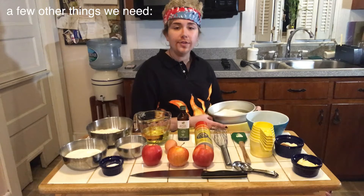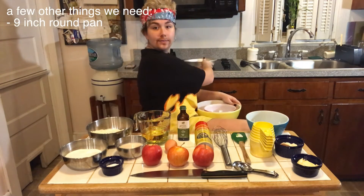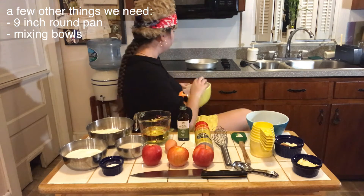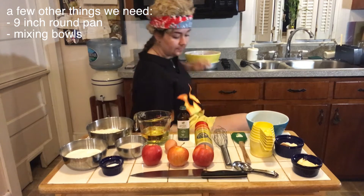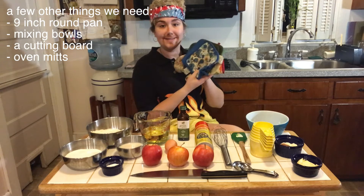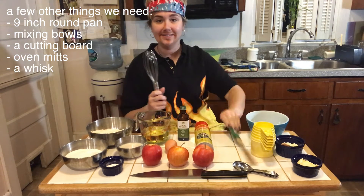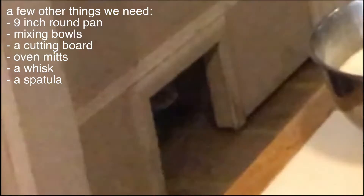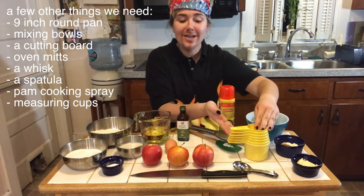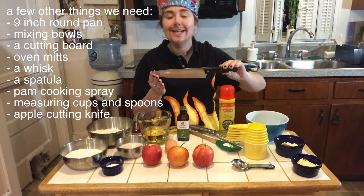A few other things we're going to need are a nine-inch round pan, mixing bowls, a cutting board, oven mitts, a whisk, a spatula, Pam cooking spray, measuring cups, measuring spoons, and an apple cutting knife.